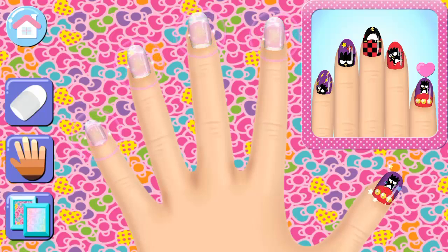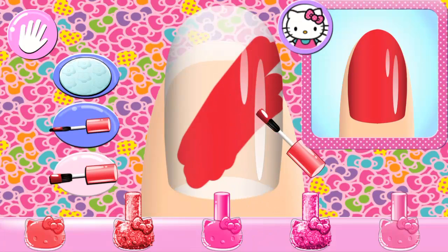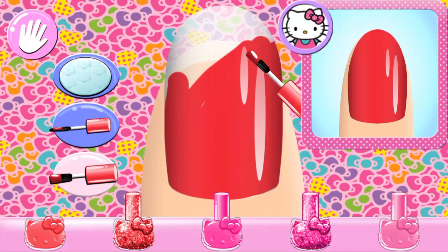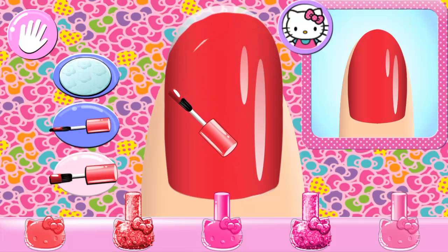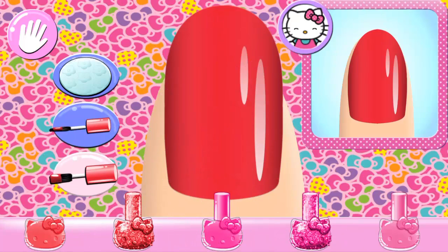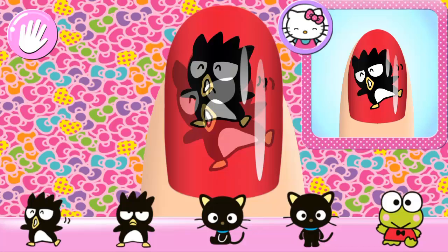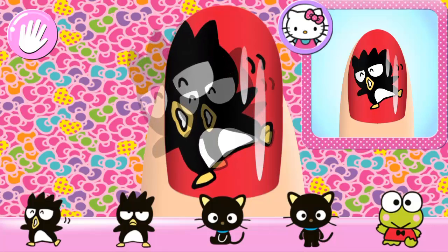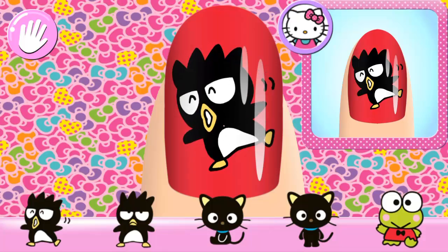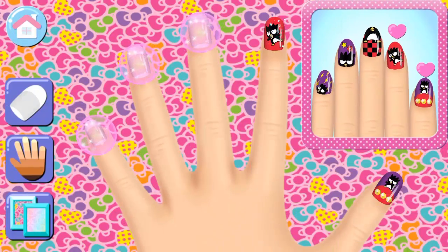Looks great! Now you can do... Great choice! Super cute! Gorgeous! Let's keep going!